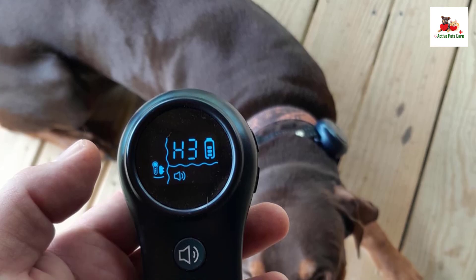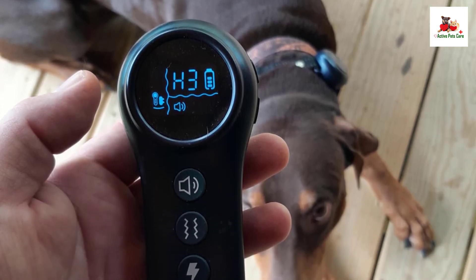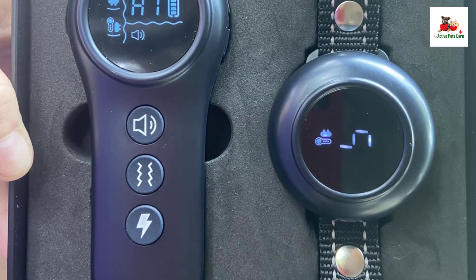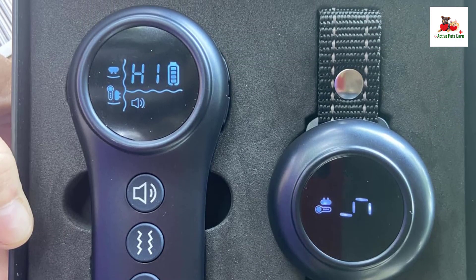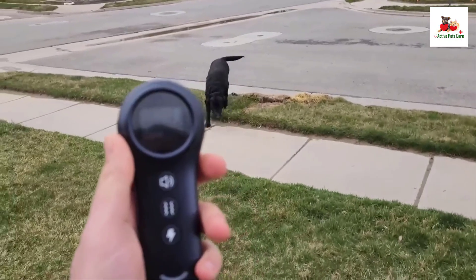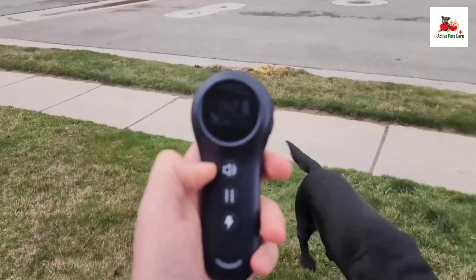Overall, the CollarFrog 2-in-1 Dog Shock and Bark Collar is a powerful and flexible tool for dog owners looking to train their dogs and manage barking with ease and efficiency. Its multiple modes, waterproof design, and long battery life make it a reliable choice for both indoor and outdoor use.